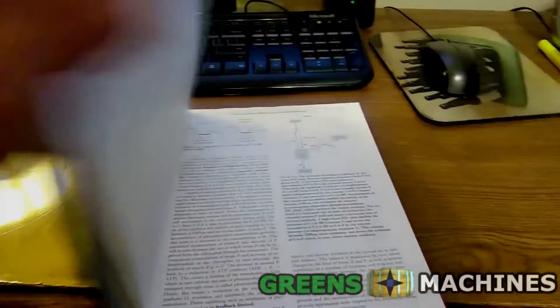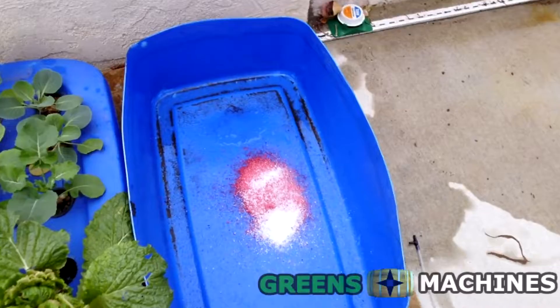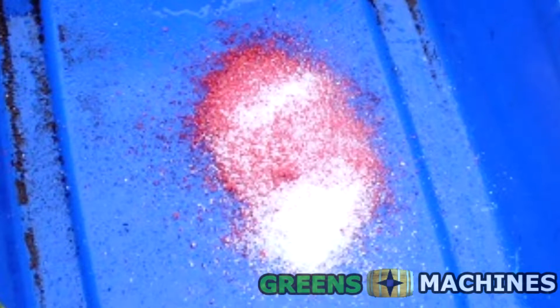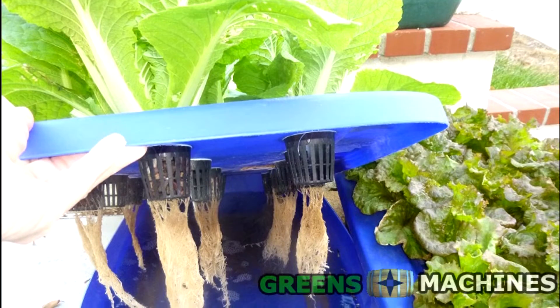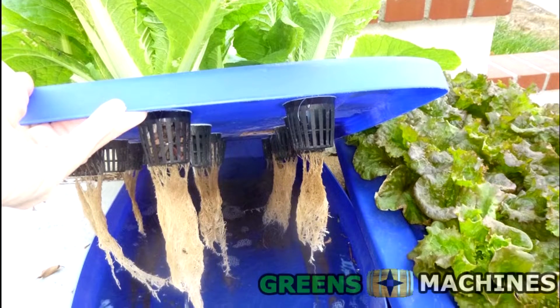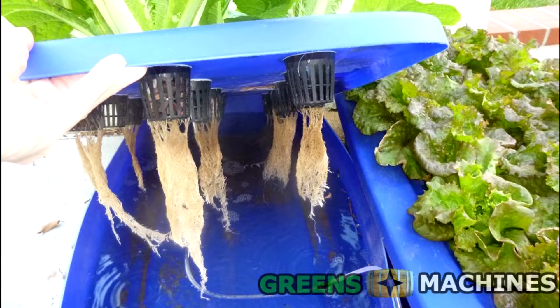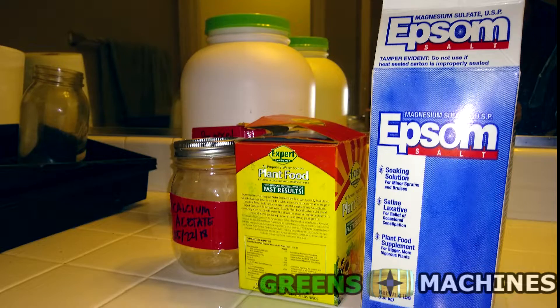Okay, that's enough of a biology lesson for now. The secret with these nutrients is that they all can be purchased off the shelf from your local gardening store in forms that you wouldn't readily expect. And remember, plants don't really care where they get their nutrients from, provided that they are presented to the plant in a form that they can take up. Let's look at some items.